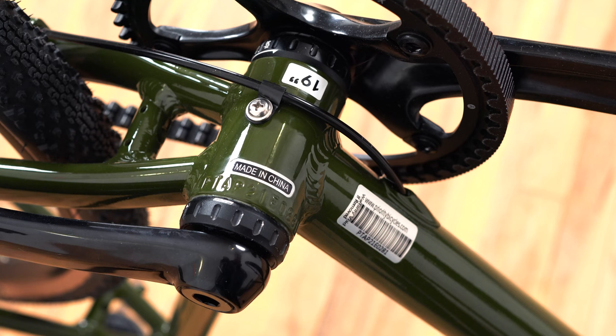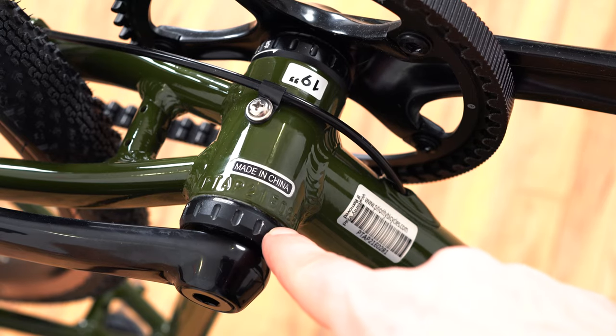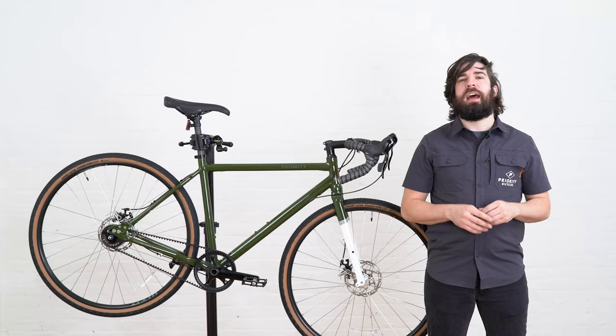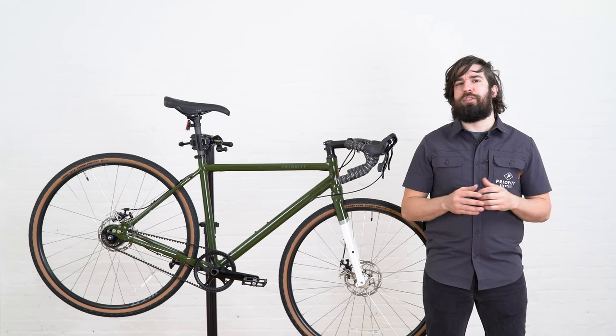We're going to start by flipping our bicycle upside down to get that number. With your bicycle flipped over we can now see our serial number. You can see it engraved here on the bottom bracket shell and also on this barcode sticker here. After documenting your serial number you want to check below to learn how to register your bike.